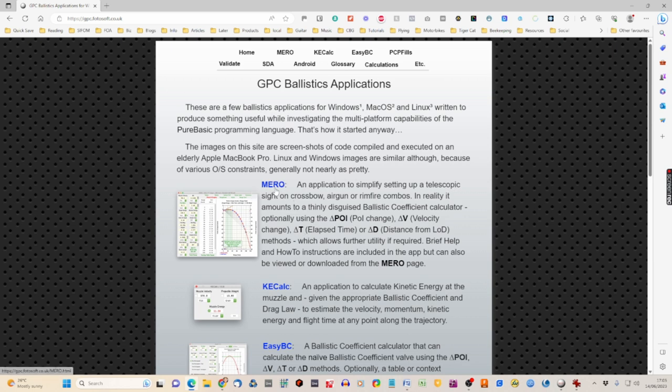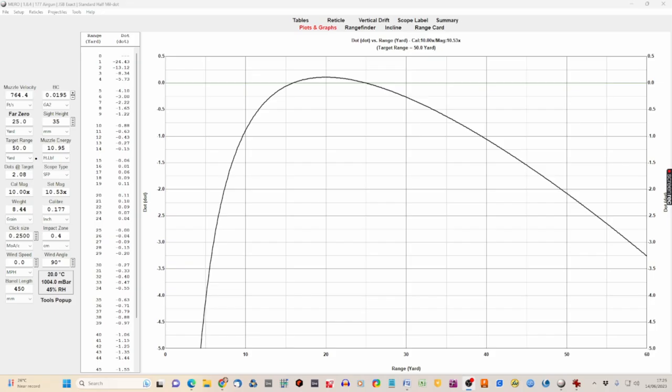I'm using this program because it's currently being regularly updated. The standard program everyone talks about — ChairGun — you can still find to download and install, but it's no longer supported with no further updates. This one is more modern and regularly updated, which is why I use it. Here we are in the main program screen — all our data entry points are on the left, a table showing range and mil dot point of impact, and that relates to the graph.